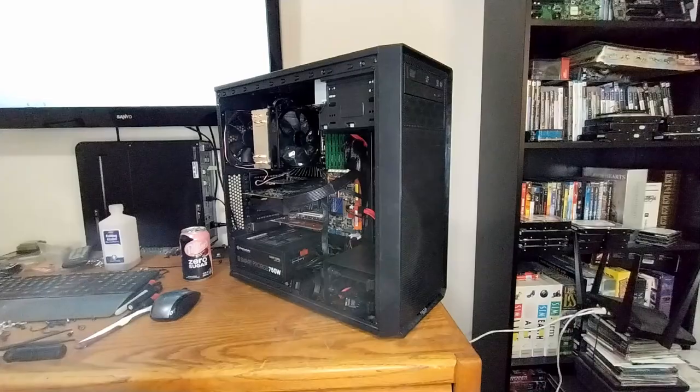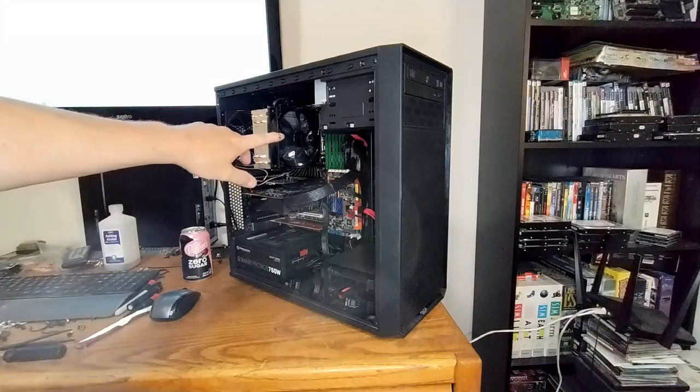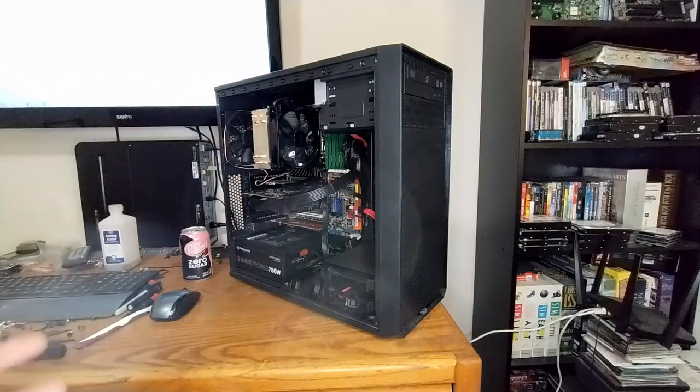Welcome back, everybody. Today we're going to take another look at my X58 system. What I wanted to do is swap it back out of this case into a larger case so I can put a water cooler on it. I was getting all set up to tear this down when I saw my Cooler Master Hyper 212 that I'll be replacing with the water cooler.